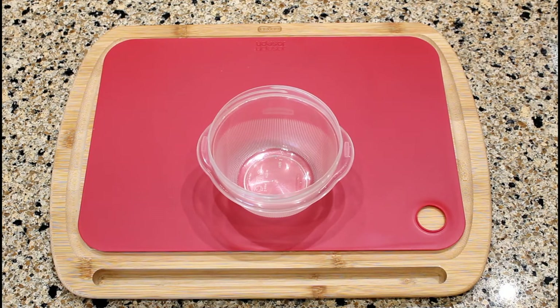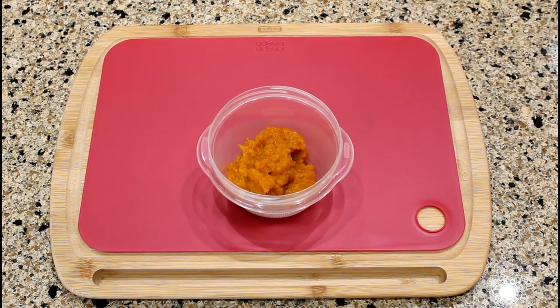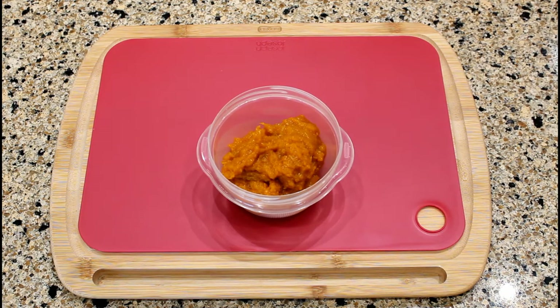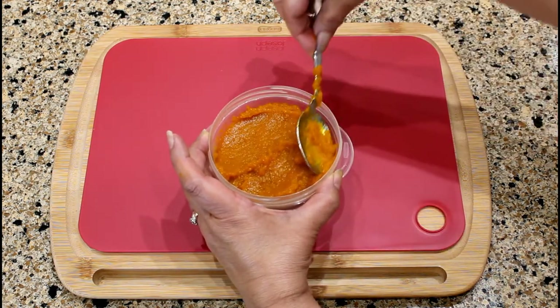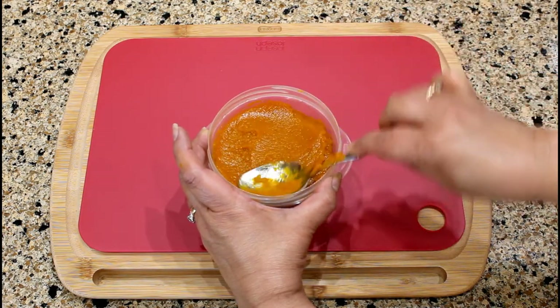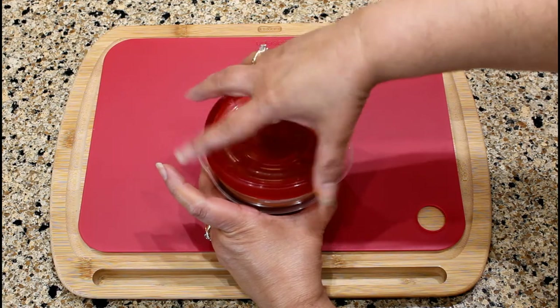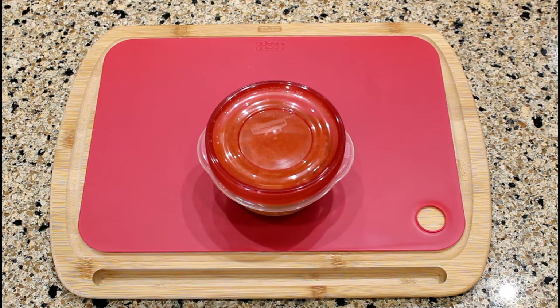Fill a 2-cup plastic container with the mashed pumpkin. Place a lid and store in the freezer for future use. Continue this process with the remaining mashed pumpkin.